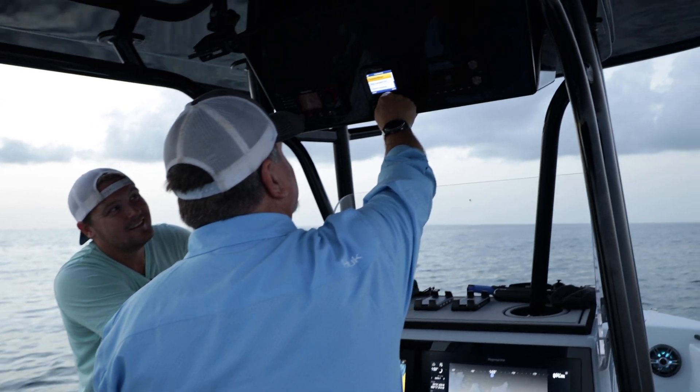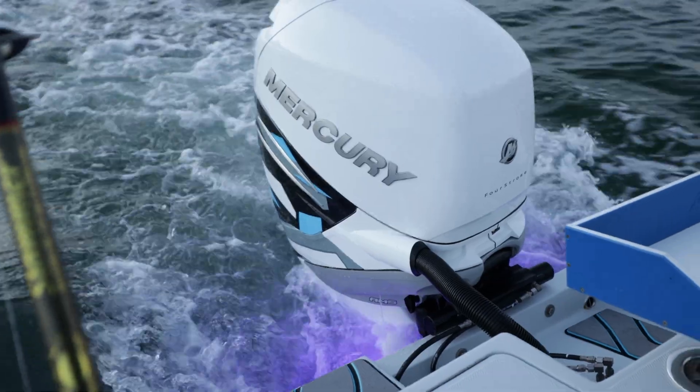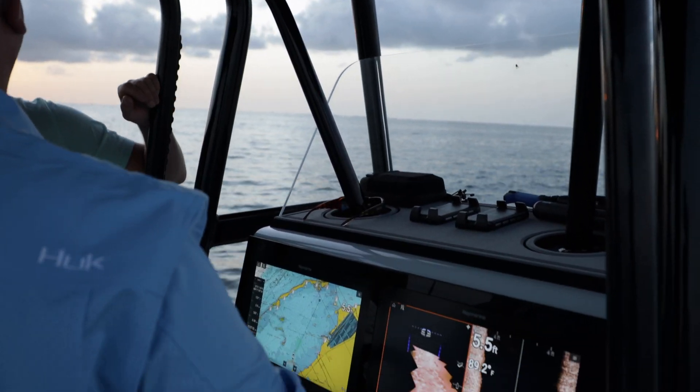We are calibrating our Autopilot and the augmented reality for the FLIR camera. Let's go — right behind our brigade.